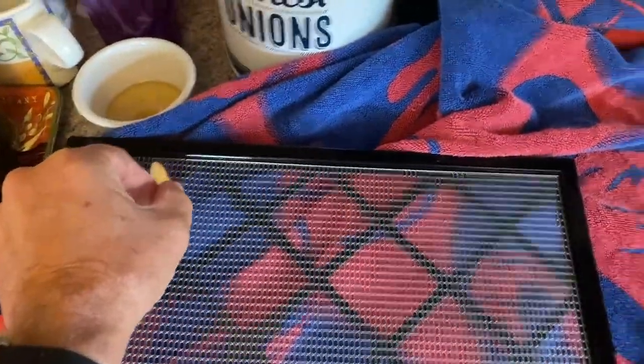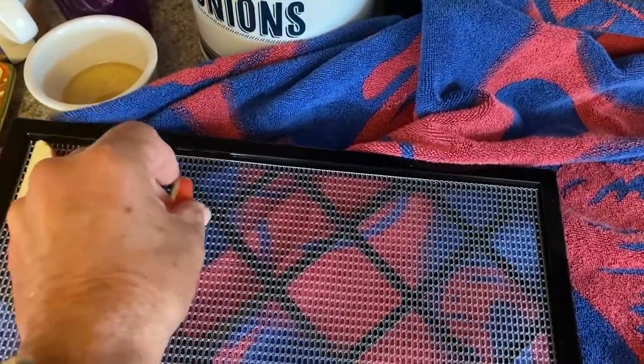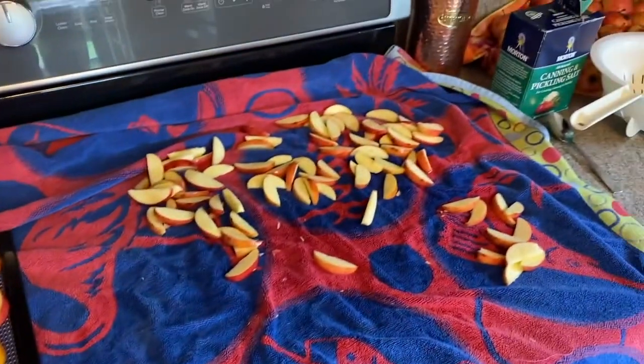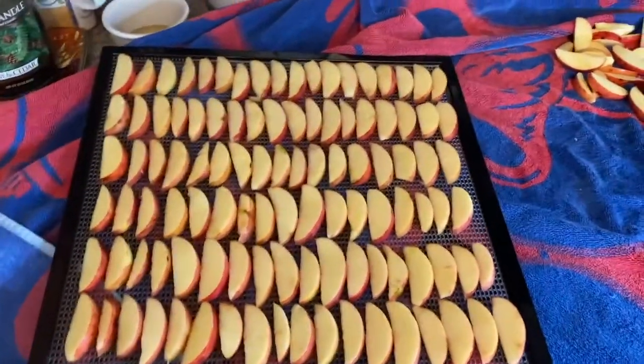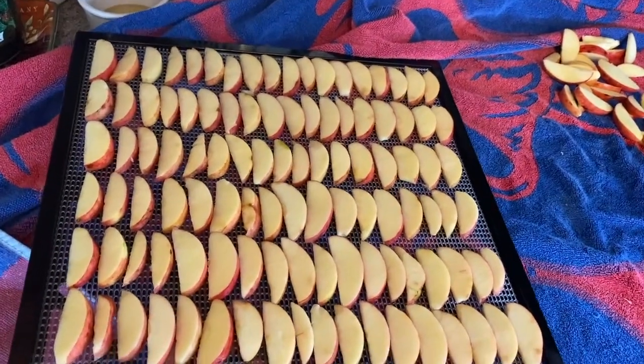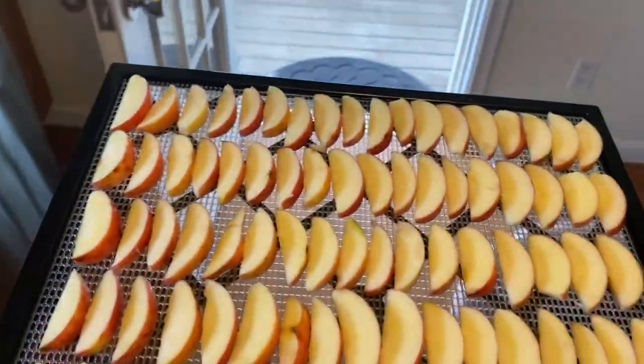We come over and grab a clean dehydrating tray and lay them out. I could dump them but I can get more on a tray if I do it carefully in order like this. This tray is full, so let me pick it up one-handed and take it out to the dehydrator.